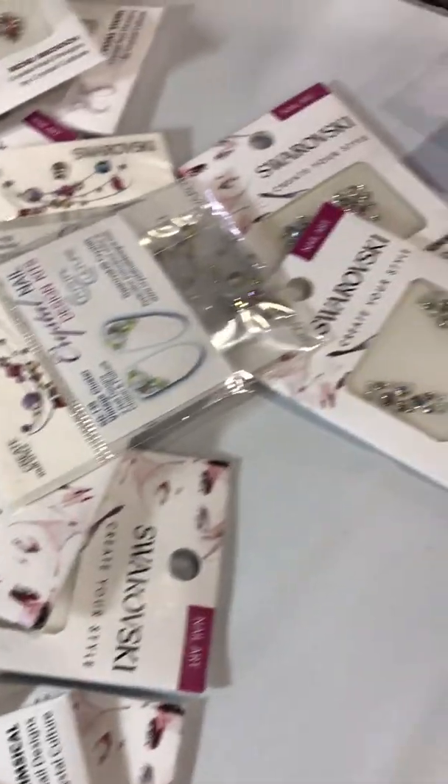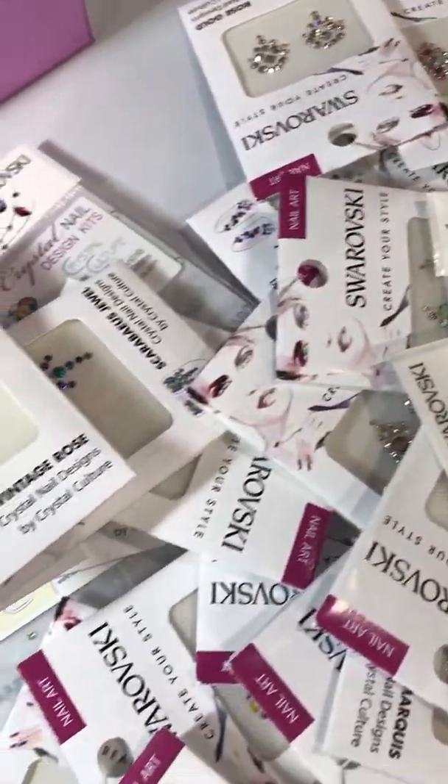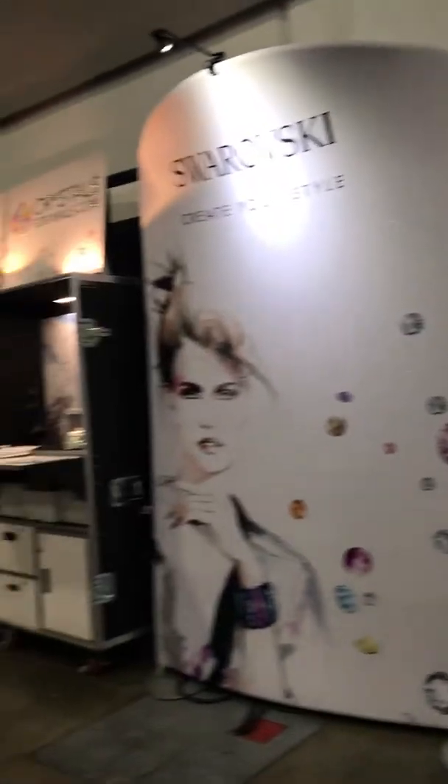Here are some more choices of the crystals from Swarovski — a lot of selection. And at the booth you can see the box with the full range.